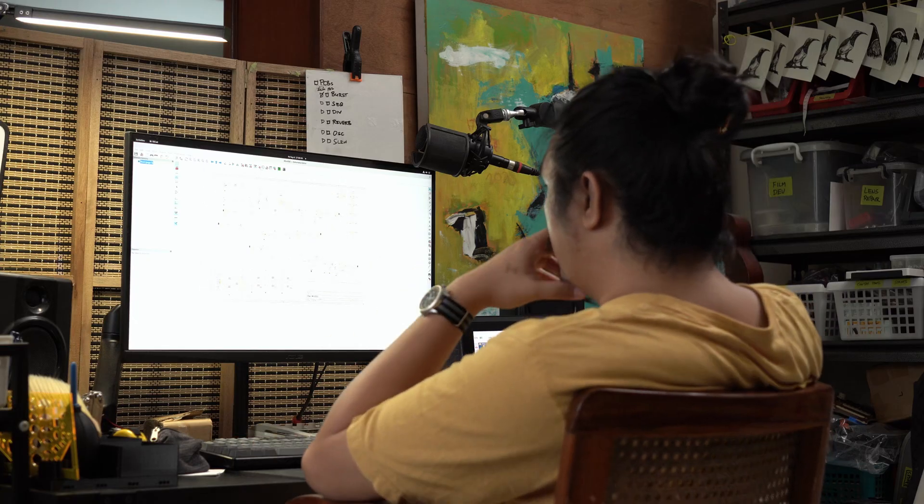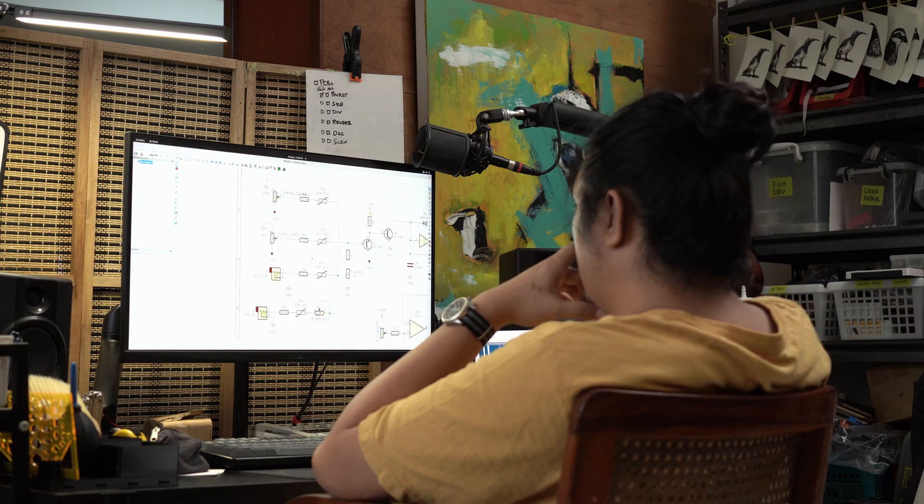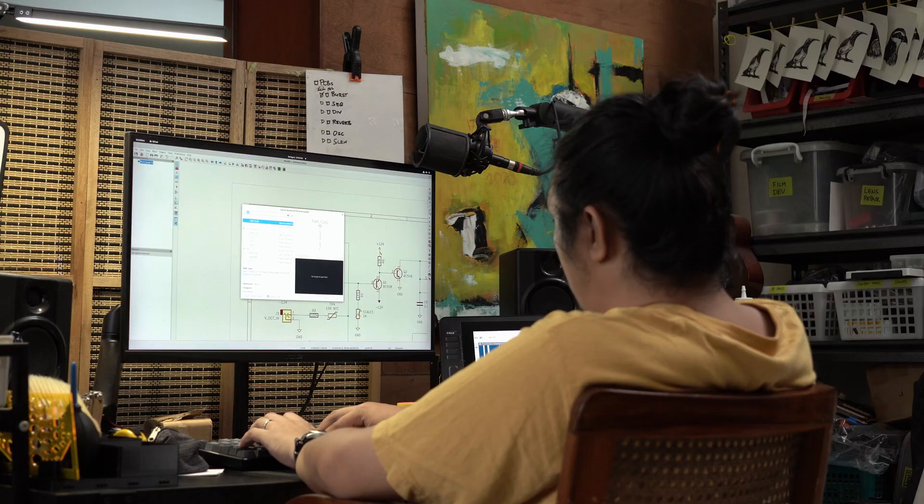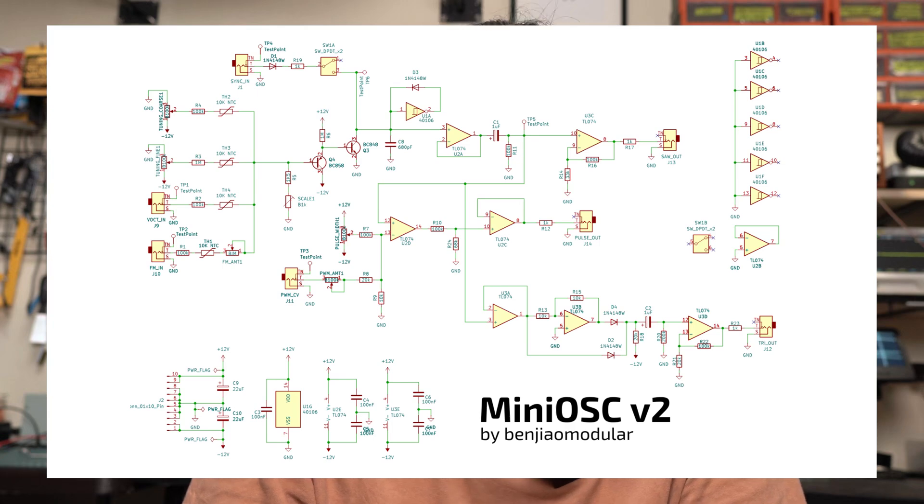I started with the schematics for the old version but had to fix some things. This took a while because the old circuits were made on KiCAD 5 and I'd just upgraded to KiCAD 7. I had to realign a lot of things to the new grid and some symbols were also missing — but other than that, it was pretty straightforward.